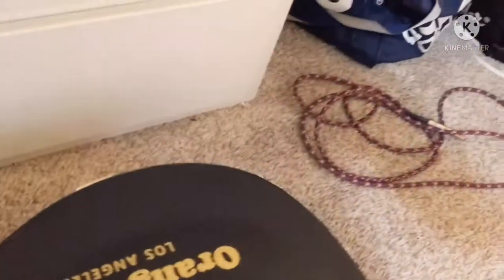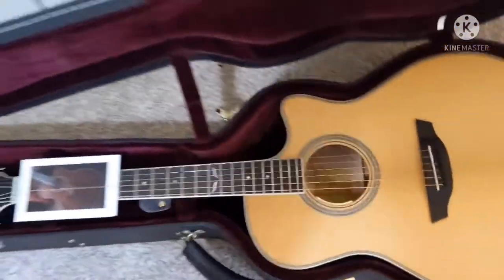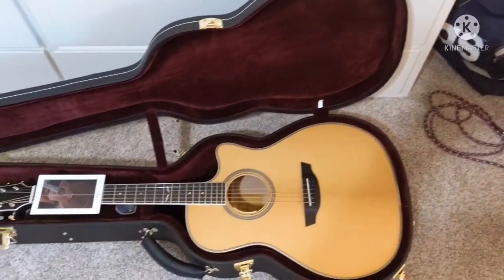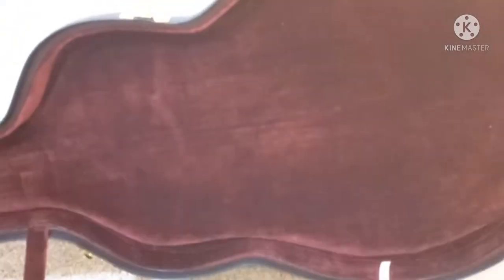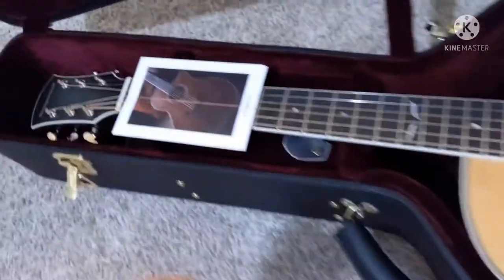Looks like there is one more like this. Wow, check that out guys. Nice velvet, dark purple-ish layering on the inside. That's just a beauty of a guitar right there.